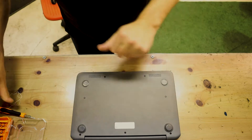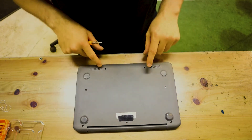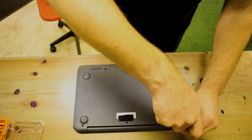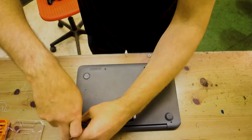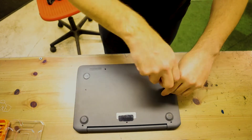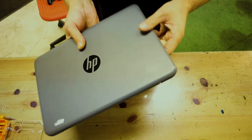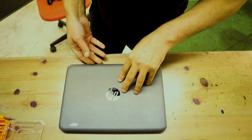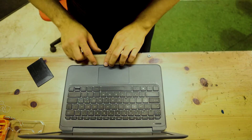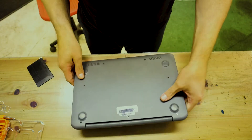So first, these three screws and these two are the same length — they are longer than those two. Let's start by removing them. I forgot there are more screws on this.